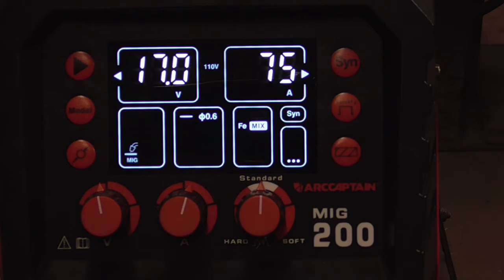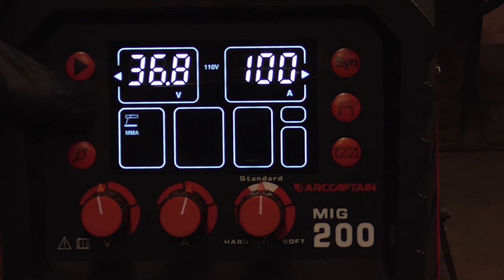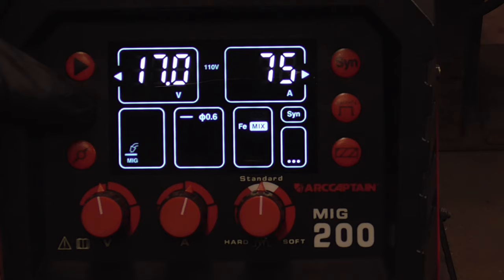This is a multi-process welder, so to switch over to another process, just hit this button. This is stick, TIG, aluminum MIG, and back to regular MIG.